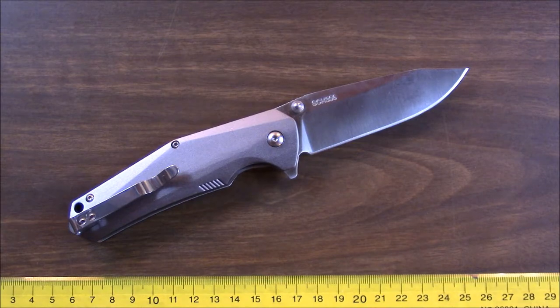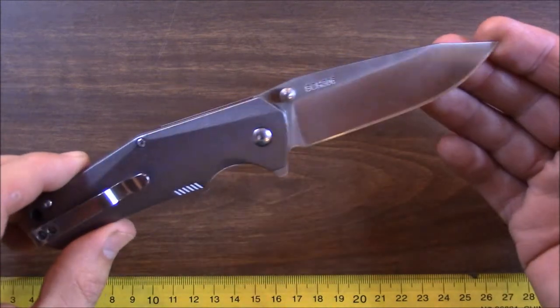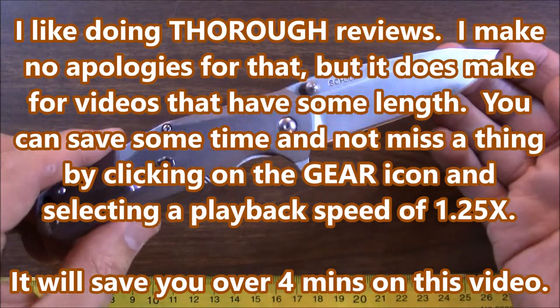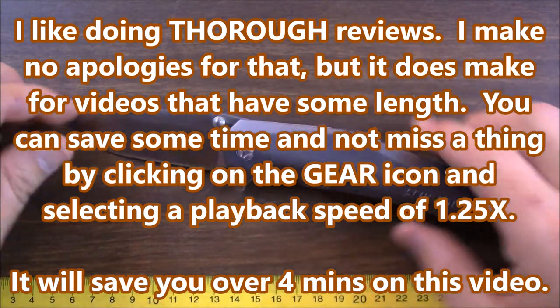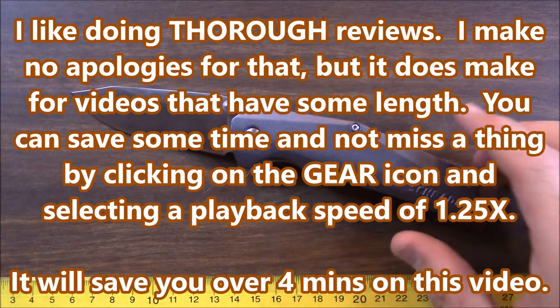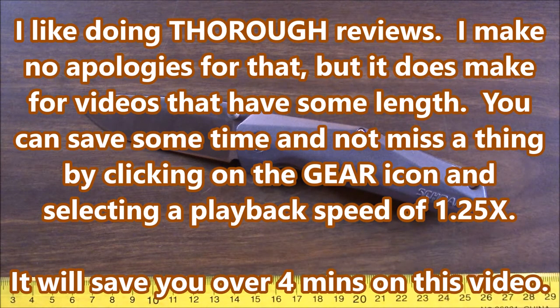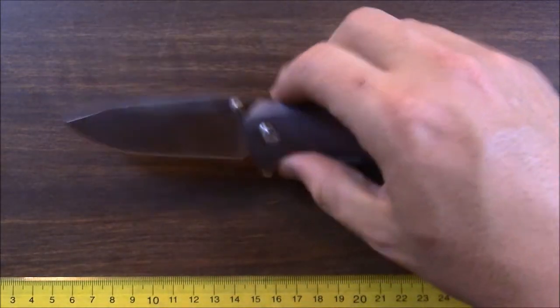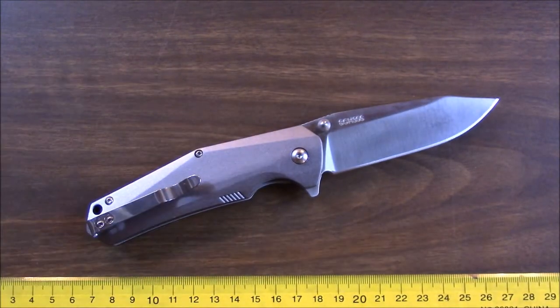The Schrade SCH306 — look at that piece of work, and I mean that in the positive sense. This is a really good piece of kit. For a budget knife, this thing has a lot of excellent points and a couple little negatives, but that's par for the course. Budget knives are never perfect — they always have something that could be a little bit better, but as long as they've got enough good stuff, they become items worth buying and using.